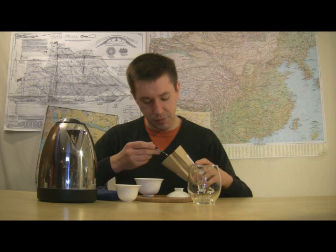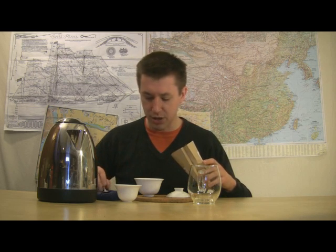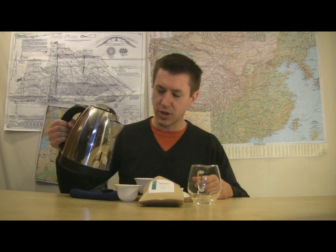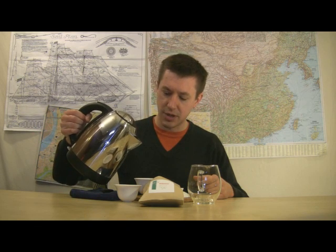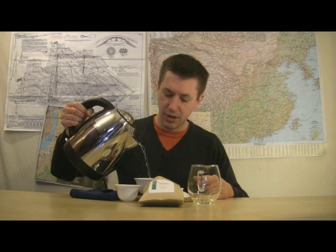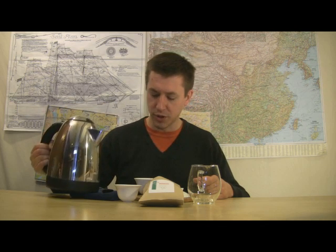I'm scooping out enough here to cover the bottom inch to inch and a half area of my gaiwan — gaiwan being the traditional Chinese style of preparation. You can go into yixing pots, which are a nice addition and can enhance the qualities of some teas. I'm filling using enough water; my water's been brought to an early boil, not a full rolling boil.